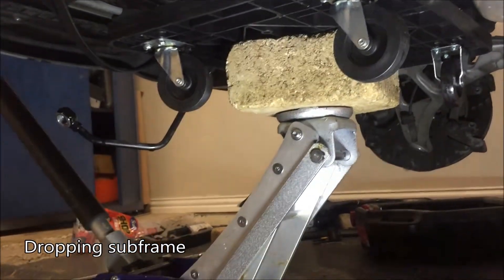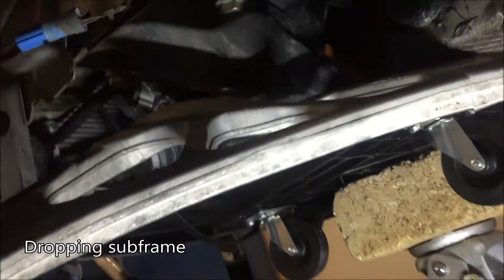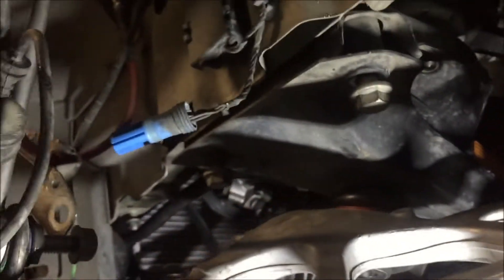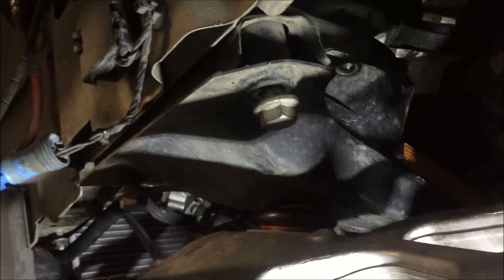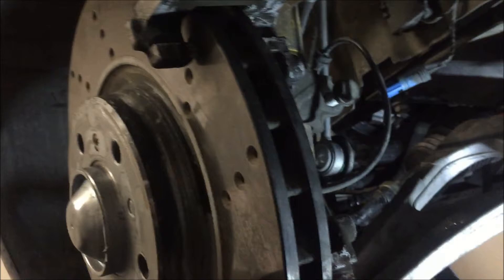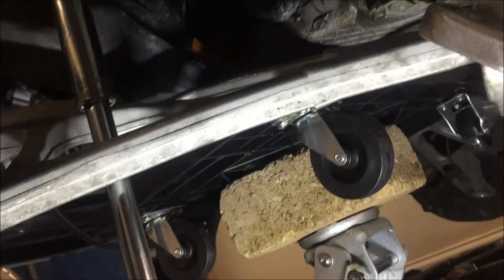This is the setup for dropping the subframe — we got a jack, yellow brick for a spacer, and that's right under the subframe. There's the subframe bolt. Basically I need to undo the bolts on each side and it should hold the subframe along with the rotors and spindle — all drop in one piece.